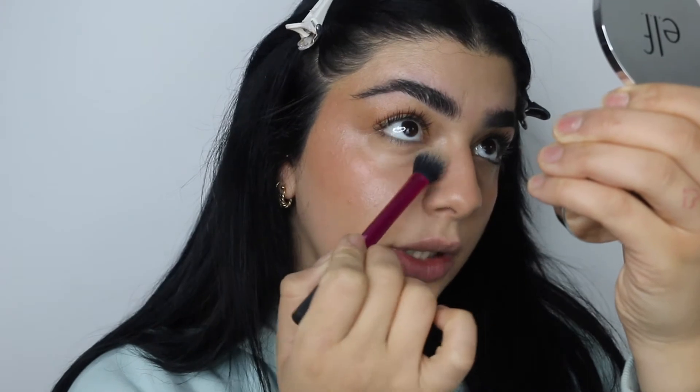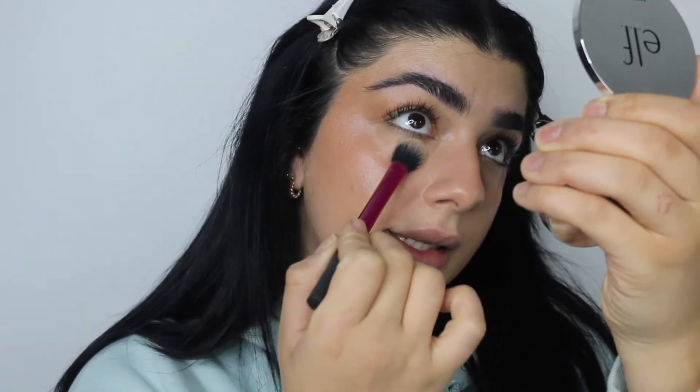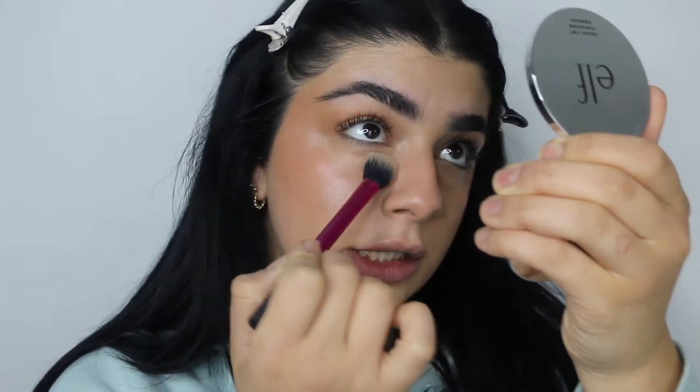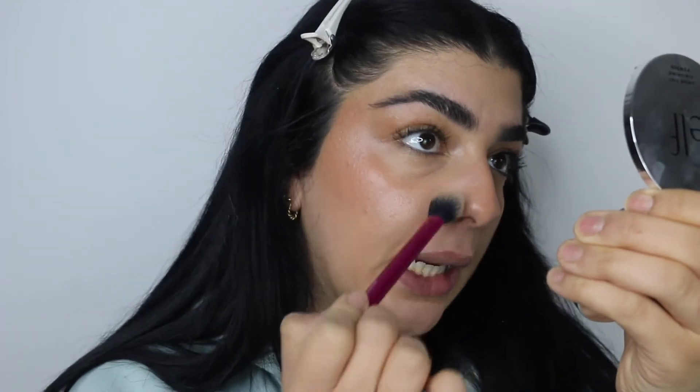I'm going to grab a little bit of that on my brush and focus this just underneath my eyes, but mainly the inner corner of my eye where I find I tend to crease a little bit more. Now this won't completely prevent it because skin is skin and there are creases and pores, but it will help minimise that — just don't think it's going to get rid of it completely. I might also just go here in the crevice of my nose as well.